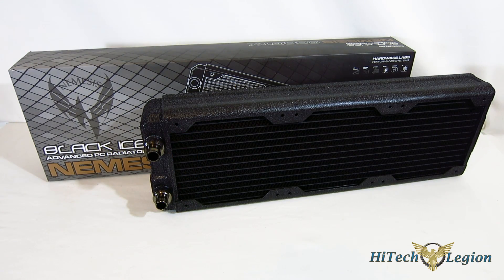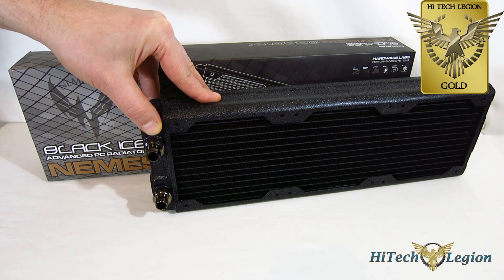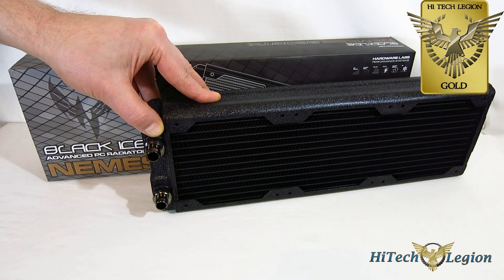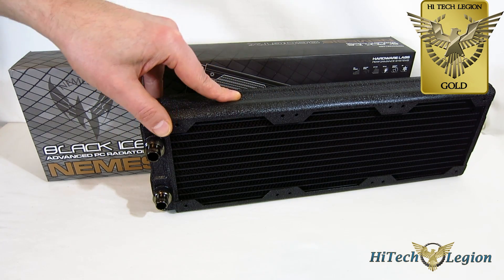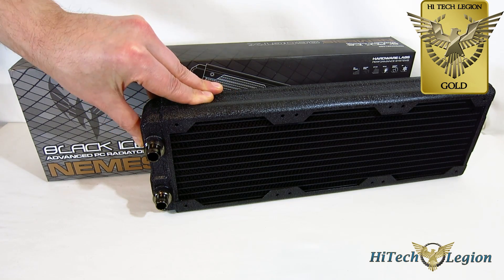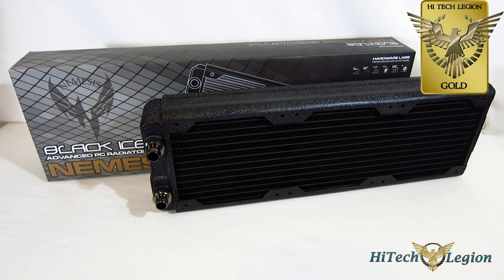Performance was spot on, looks great in the case, and the finish is fantastic. Overall, I'm going to give the Nemesis 360 GTX a High Tech Legion Gold Award. Obviously, with those other niceties added, it would have been an Editor's Choice Award. Nothing to complain about in terms of performance, and the finish on it is really fantastic. Just would have liked to have seen those other niceties added on. But all in all, it's a really solid choice in terms of 360mm radiator, and the best overall performance we've tested to date.